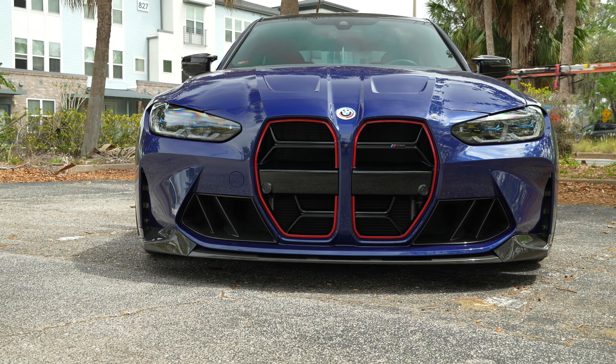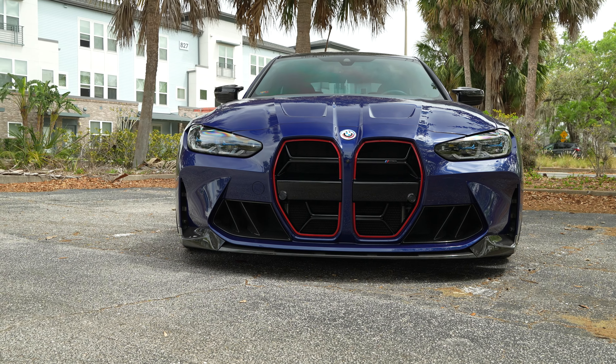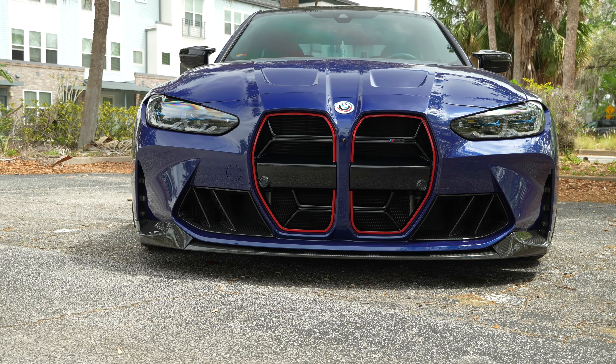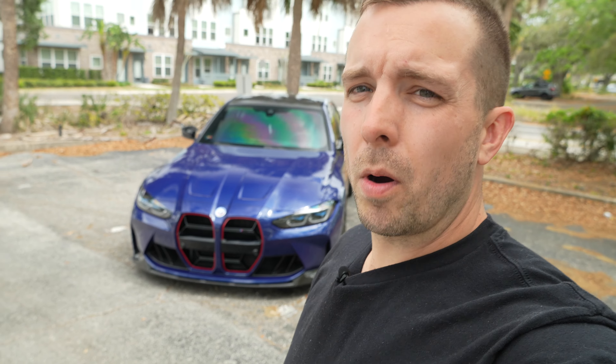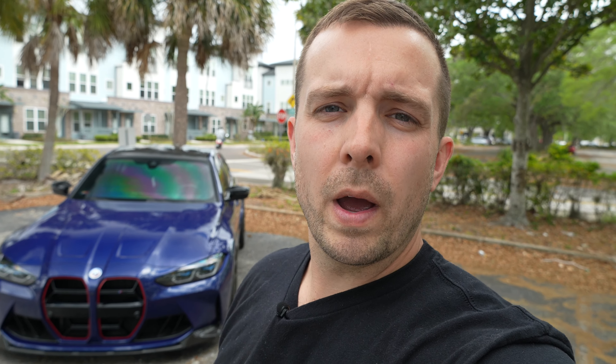I'm going to link all these parts below in the description. If you guys want to pick these up yourself, feel free. Also for the radiator guard, I've already had a few people ask how I did it and what supplies I used. So I'm going to link all the parts for the custom radiator guard in the description below as well. If you guys want to attempt to do it yourself — relatively inexpensive for what everything else is on this car, probably one of the cheapest things I've done, and I just did it myself. All that will be down below in the description. If you guys have any questions or it's unclear, shoot me a comment — I'm happy to help. The car looks phenomenal. Let me know what you guys think in the comments and I'll catch you guys on the next one.